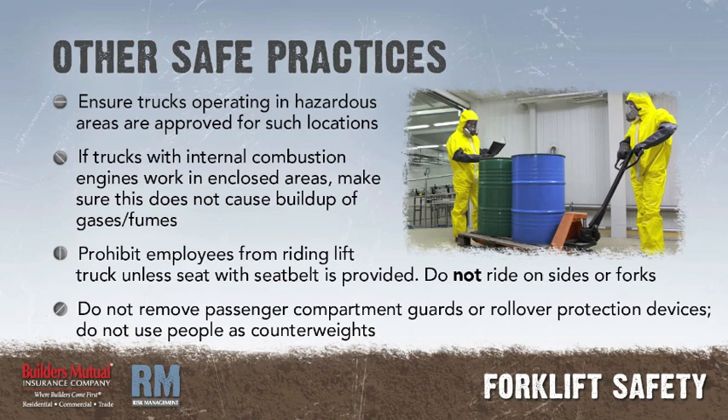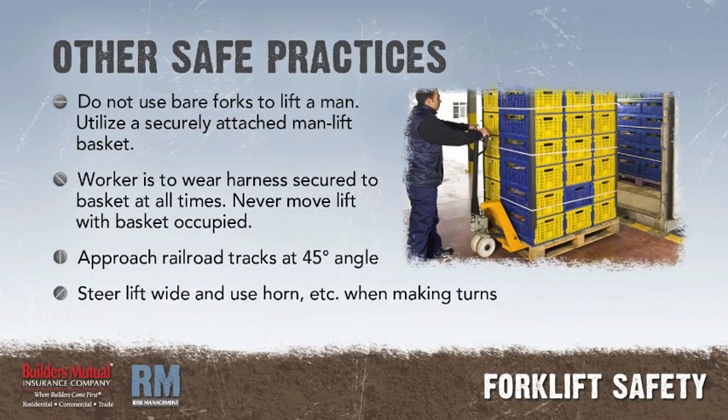Prohibit employees from riding on the lift truck unless a seat is provided. Use seat belts. Each rider must have a seat and not ride on sides or forks. Do not remove passenger compartment guards or rollover protection devices. Do not use people as counterweights. Do not use bare forks as a man-lift platform. Utilize a manufactured man-lift basket securely attached to the forklift for the lifting of workers. Never move the forklift with personnel in the basket. The worker is to wear a harness secured to the basket at all times during the lift. Approach railroad tracks at a 45-degree angle when driving the forklift. Steer the forklift wide when making turns and sound the forklift horn when approaching blind corners, doorways, or aisles to alert other operators and pedestrians.